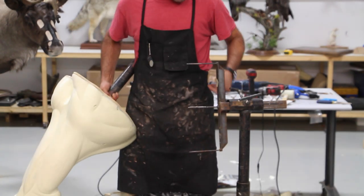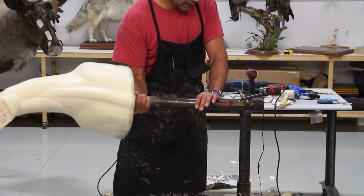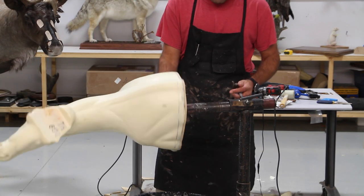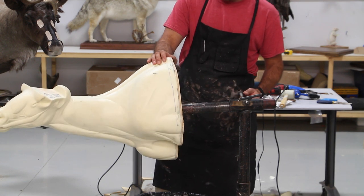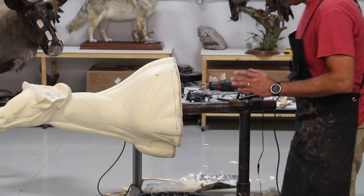In the next video — or maybe the next two or three — I'll show you the process of mounting the sheep. Thanks for watching and this was it for today's video.